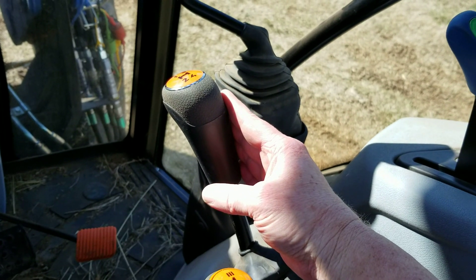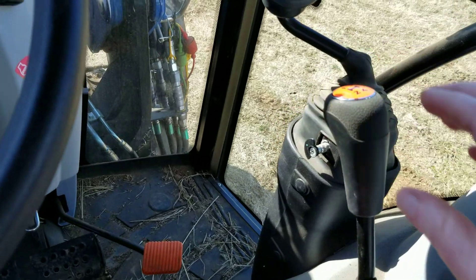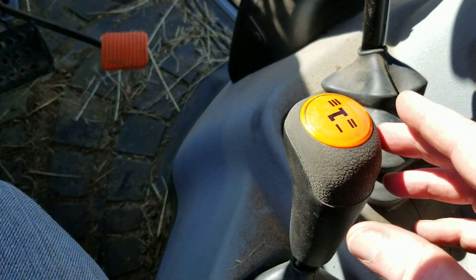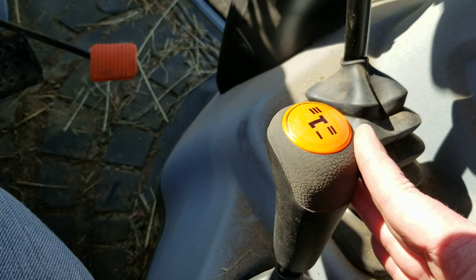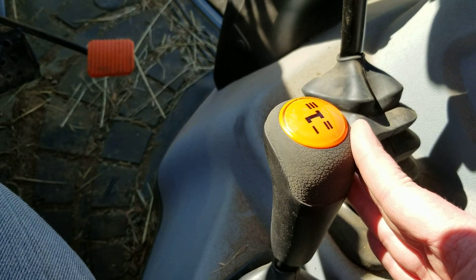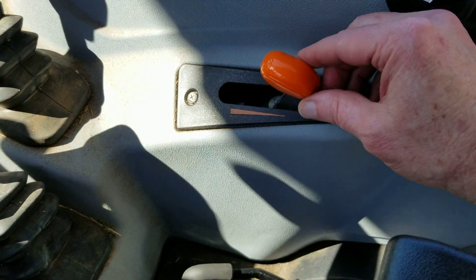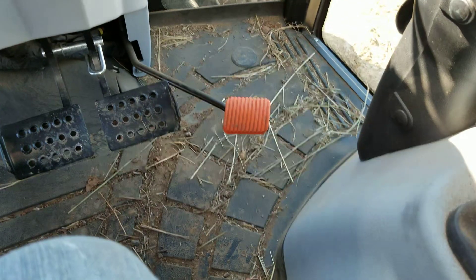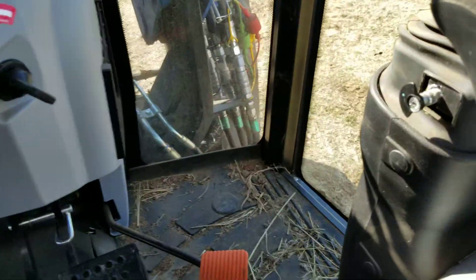The gears - the one through four lever is synchronized and shifts real smooth, no problems with that. The one through three range selector is not synchronized, so you have to come to a full stop to shift with that so you don't grind the gears. The throttle works good right there, and the foot throttle - I don't use it very much.